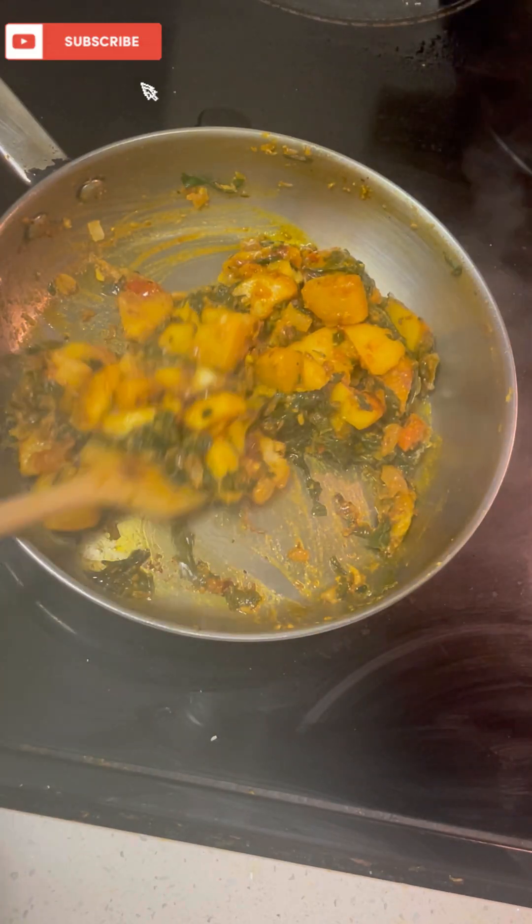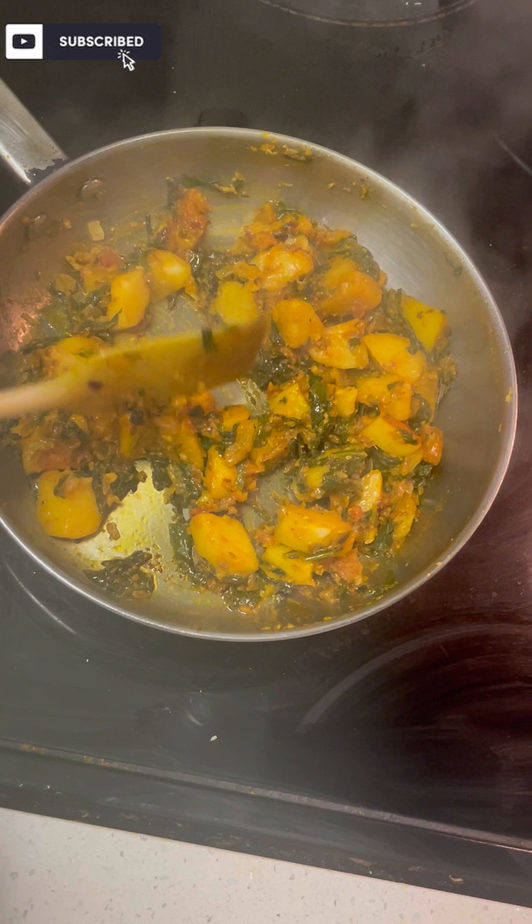Hello everyone! I am very happy to make you a very good cooking. Today we are going to make a very delicious vegetable dish.